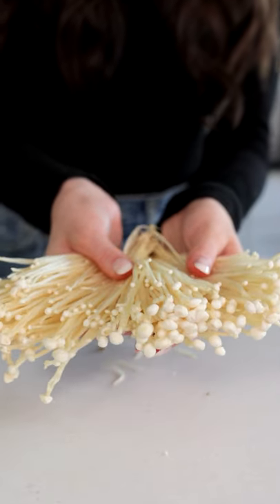We've seen this a ton on TikTok lately, so today we're going to be trying to make enoki mushroom noodles. First, you're going to start off by cutting off the ends.